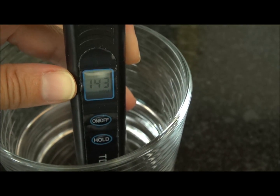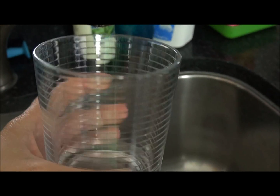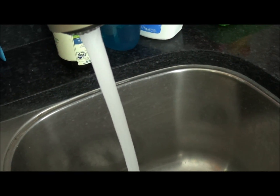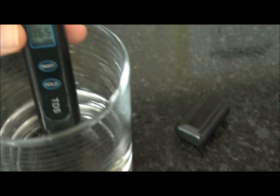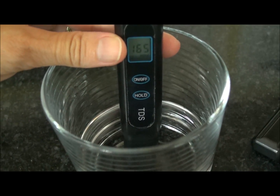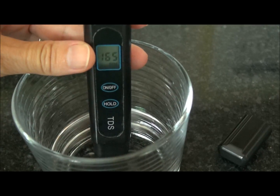Now let's filter some water with Zero Water and see what happens. Just to get a comparable reading, we are also going to get some tap water and do that reading. Using the TDS meter — turn it on and stick it in. That is actually much higher, roughly about 165 is what the reading is right now. And that is the tap water in Orlando, Florida.